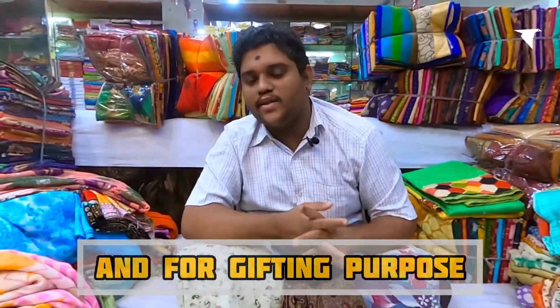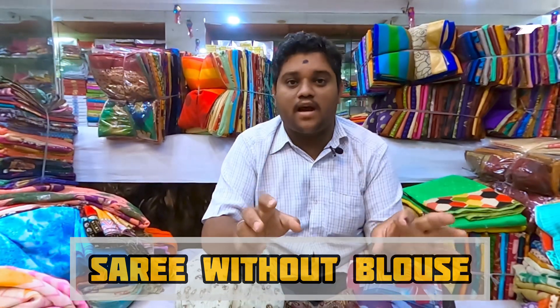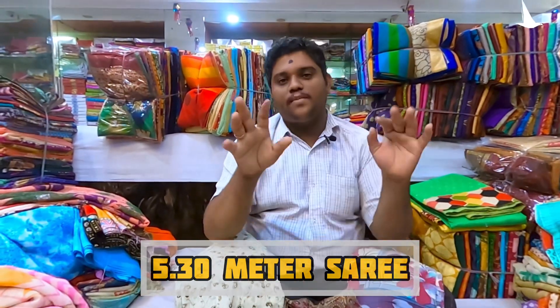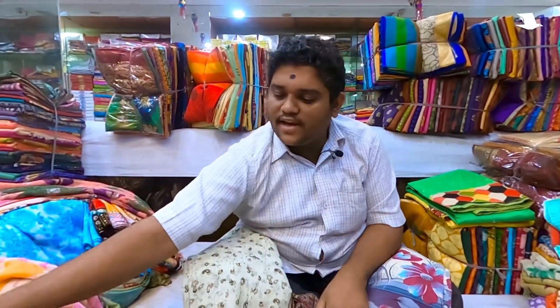I will open it. What is the problem? There is no problem — there is no blouse. And this is 530. I will show you 4 colors. The color will be very good.